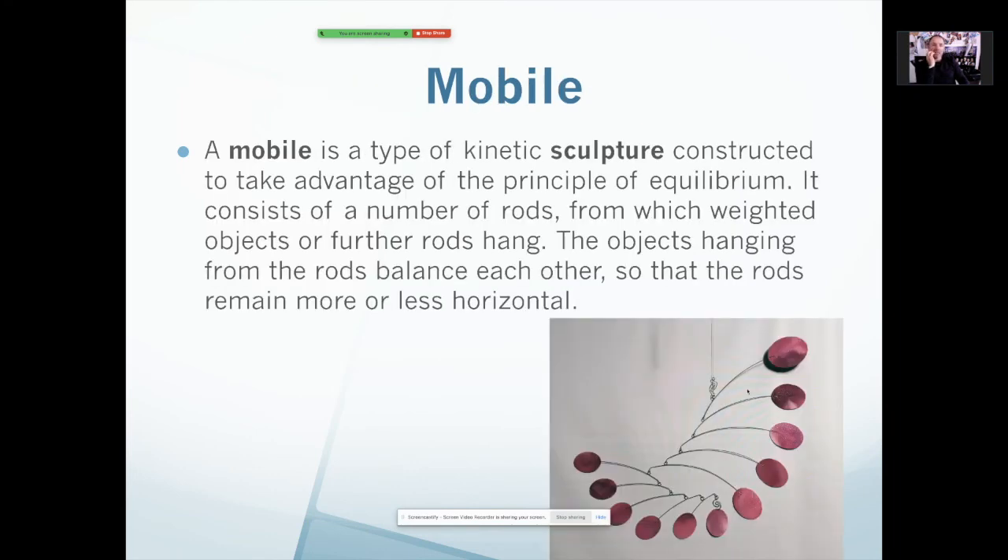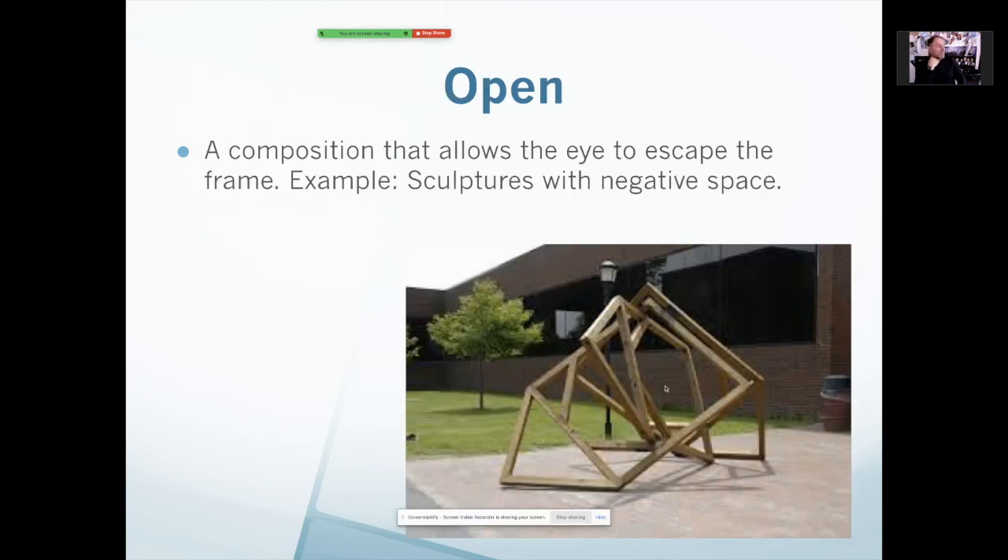Mobile is kinetic — it's movable. It moves and it's meant to possibly move. Open is the opposite of closed. You can see this one right here where it has lots of negative spaces, lots of holes and voids. You'll notice also it's not very massive — it might be big, but there's not a lot of mass, not a lot of material. It's very open looking — you can see right through it. And that is the difference between something that is closed and something that is open.